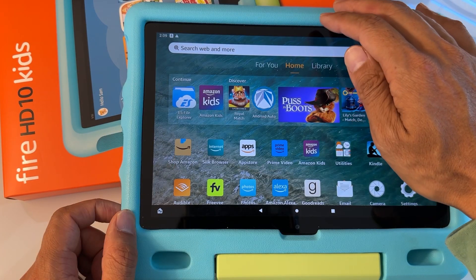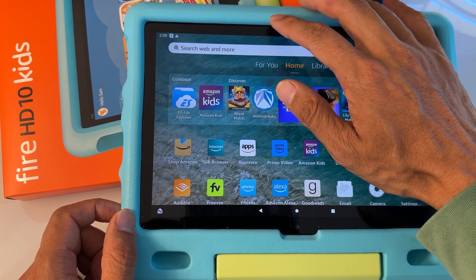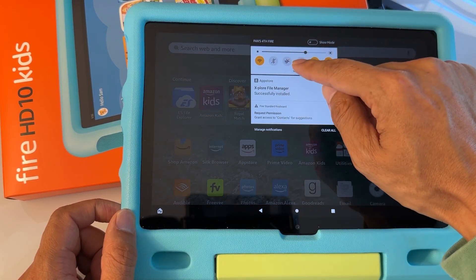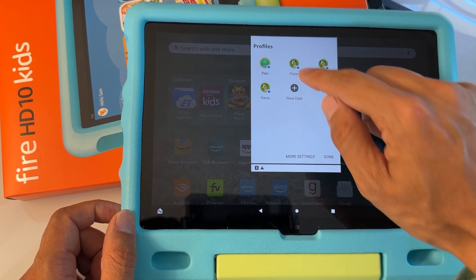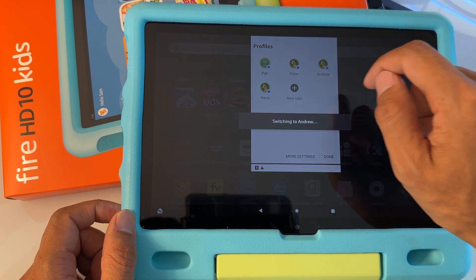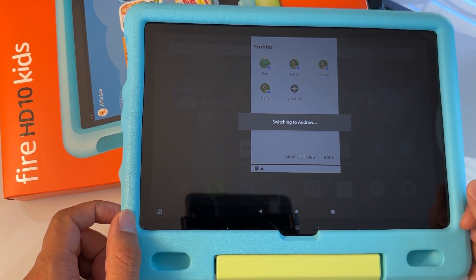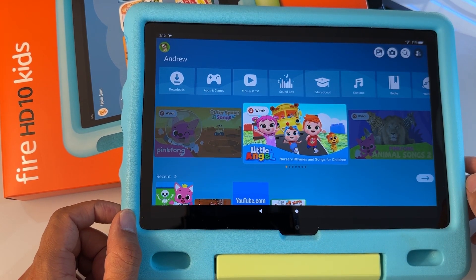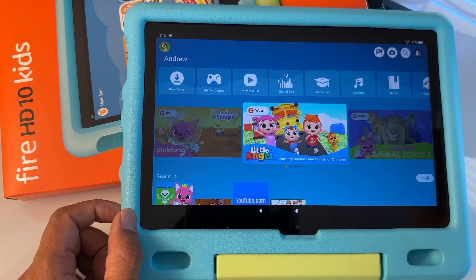Now we're going to go back and share the app to the child's profile. Swipe down, go to the person icon, and tap on the child's profile where you want to install the YouTube Kids app. It's going to switch to the child's profile. Once we are on the child's profile, we're going to share the app that we just downloaded from the parent's profile to the child's profile.